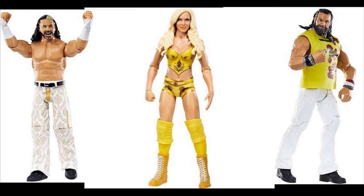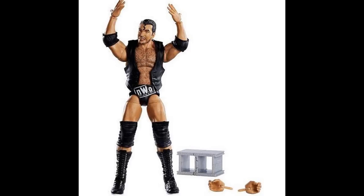We also have Scott Hall from WrestleMania 18, where he fought Stone Cold — not a great match in my opinion, but this figure looks good. He's got his NWO attire and signature hands. I wish they'd give us a Too Sweet hands variant sometime, but it is what it is.